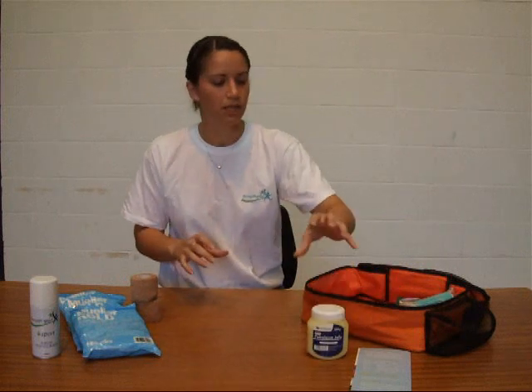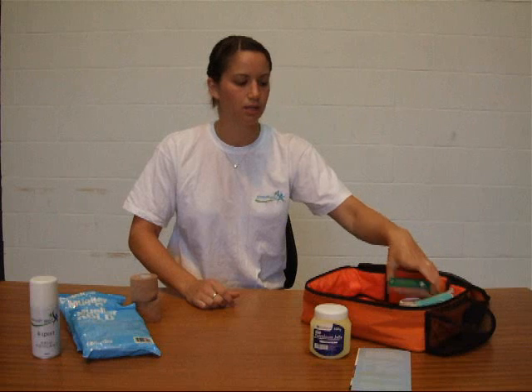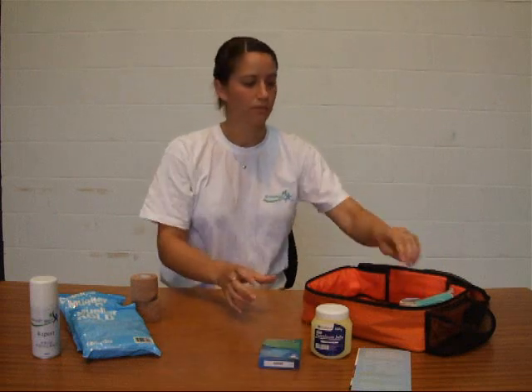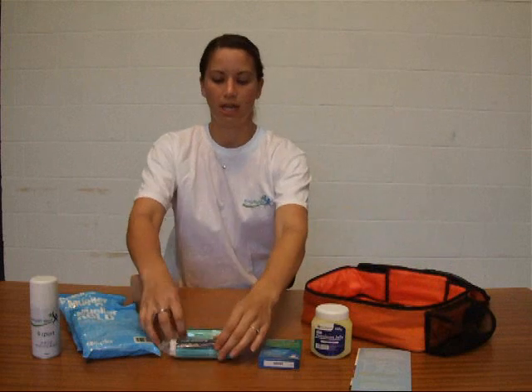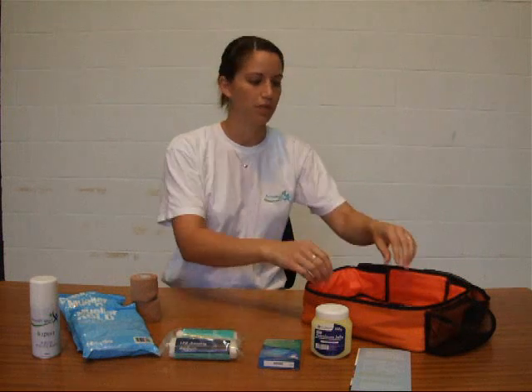We've got some petroleum jelly, or Vaseline as some people call it, great for applying onto wounds just to stop them bleeding before you put a dressing pad on, or for any friction or blister forming. Blister plasters, just to put on once those blisters have formed. We've got some medium dressings — a 12x12 dressing pad with a bit of bandage on each side, just to apply on, wrap round, and straight back onto the pitch again.